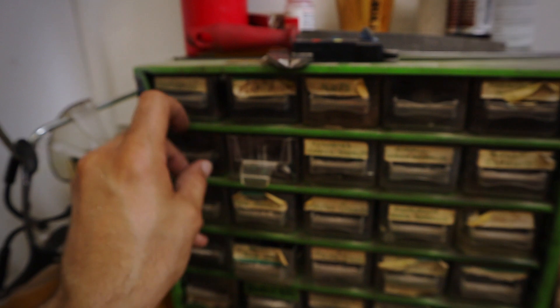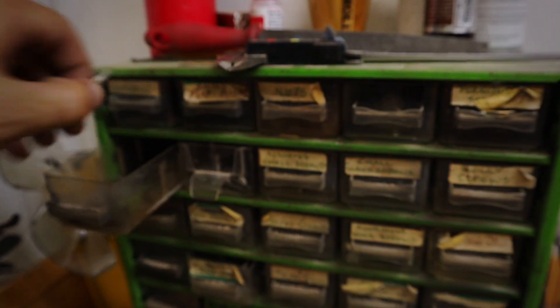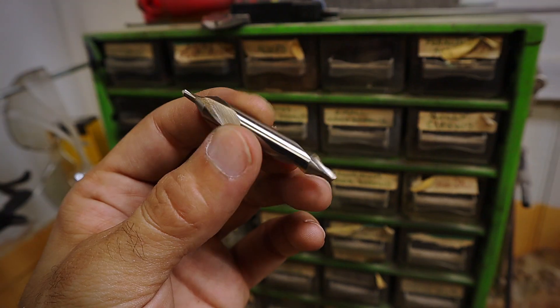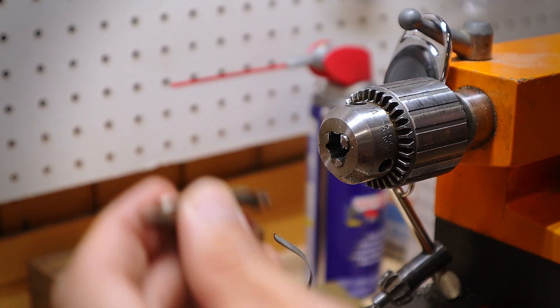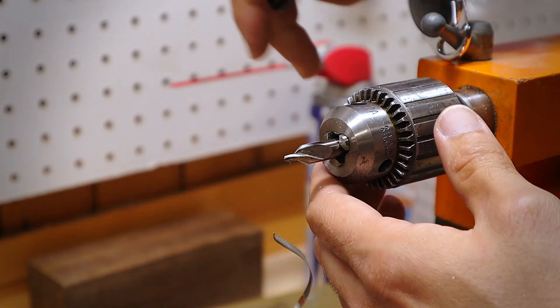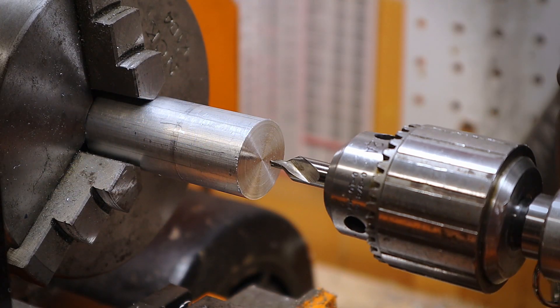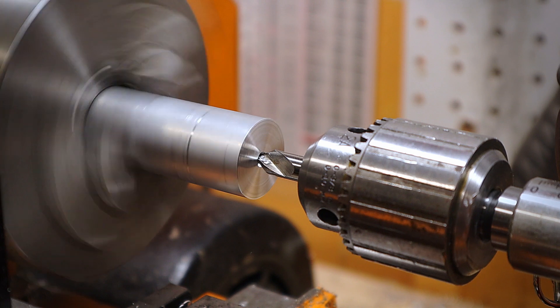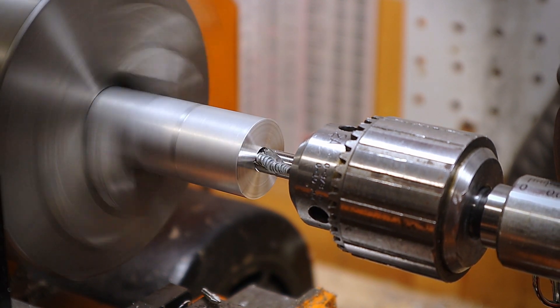Now it's time to make some holes. You're always going to want to use a center drill before using a drill bit. For this job, I use the biggest one my lathe can handle. Here I put it in my tool chuck and make sure it's nice and tight. I turn the lathe on and use slow and steady pressure to push the center drill to make the pilot hole.